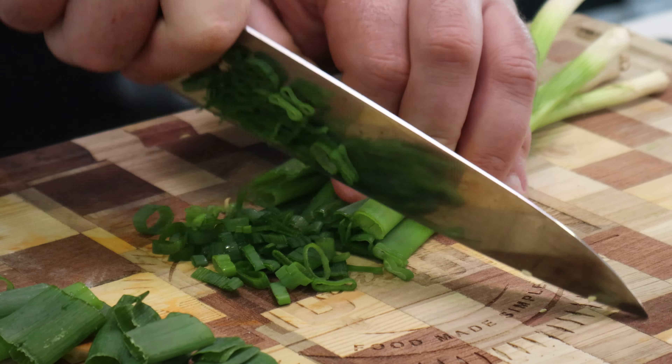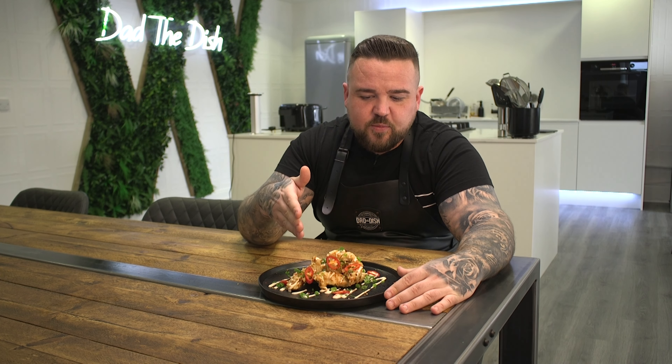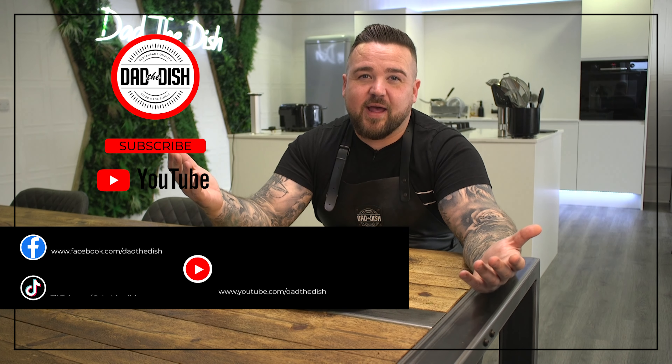And there you have some really light battered tempura chicken with yum yum sauce. Absolutely banging. Like and share for more — comment what do you want me to cook next, let's do it.